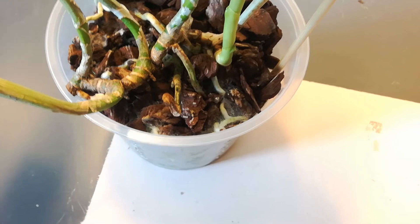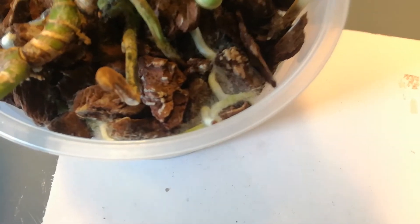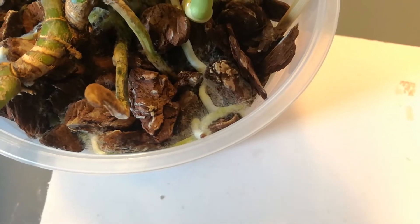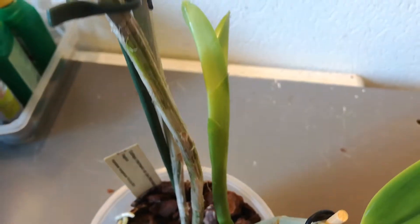But orchids keep growing and as you can see, this one is hosting an unwelcome guest. This is my Cattleya Intermedia with a beautiful new growth.